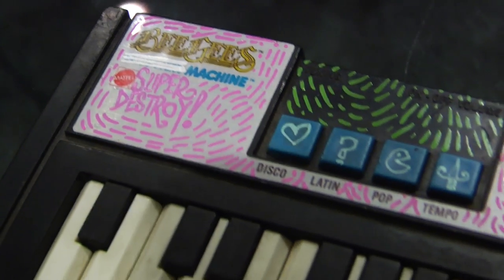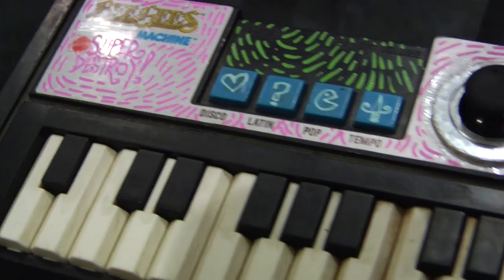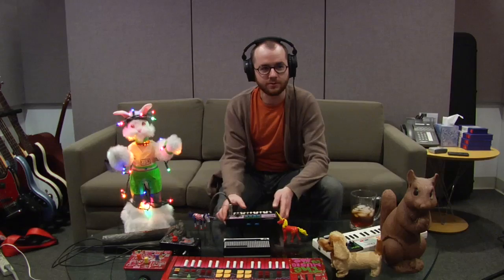I'm just going to show you around some of these fantastic keyboards. We're going to start with the Bee Gees Rhythm Machine. What I did here is I turned it from the Bee Gees Rhythm Machine to the Bee Gees Super Destroy Machine. That's right. And here's a demo of what it does.